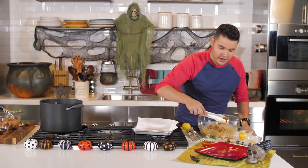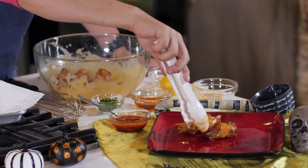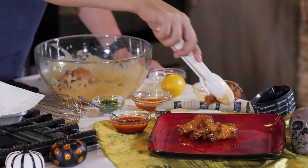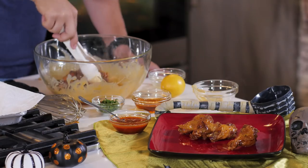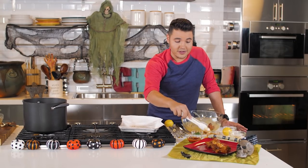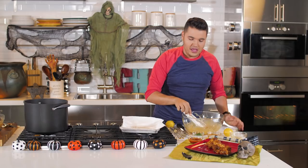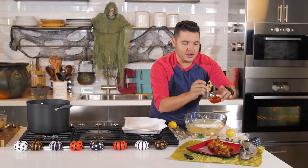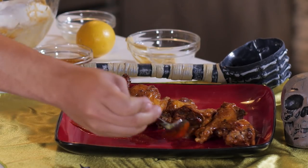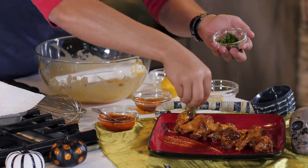We're going to plate it — just going to throw it like this. Look at that! My friends are going to love this. I still have to show you my costume — because you know I like dressing up. We're going to splash some sriracha blood on top, and finish it with some chives.